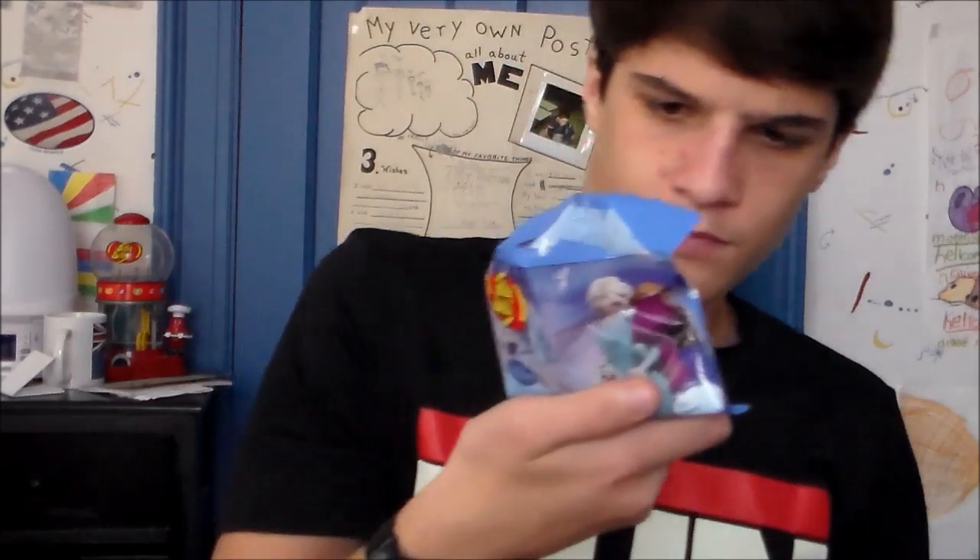But yeah, this is about 80 jelly beans. So I haven't tried these yet, but the flavors are supposed to be cream soda, berry blue, grape soda, and blueberry. So I'm just going to try them.